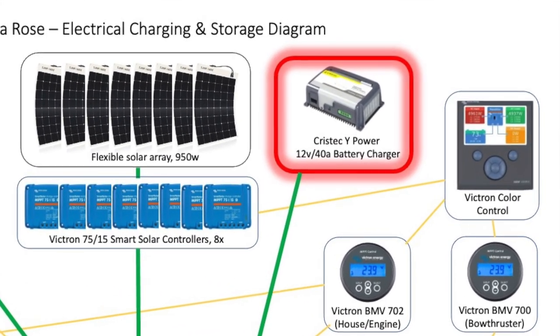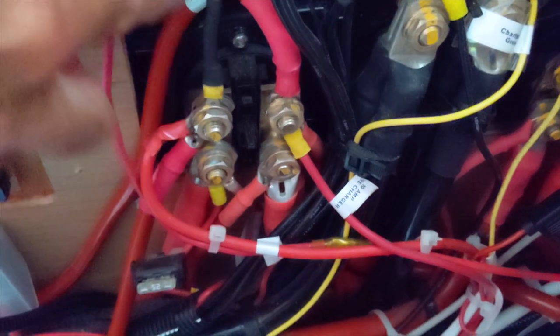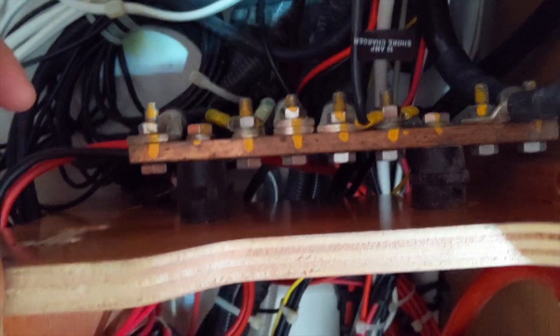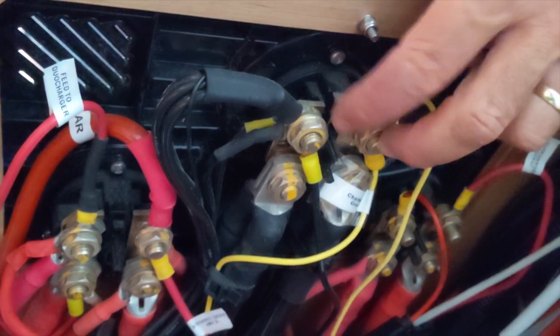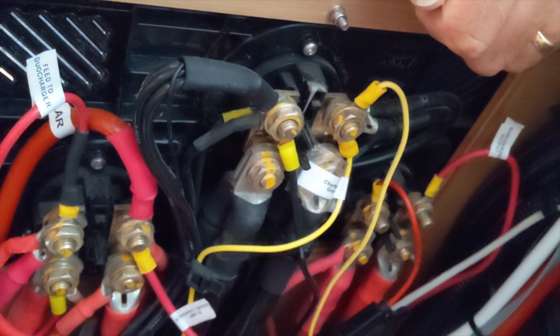We have a shore power charger — we're not plugged in very much. I have a little 10-amp charger and a 40-amp charger; both feed into the house bank. All the negatives or grounds on the boat go to a negative bus on one side, with lots of lugs to add more connections. There's also a negative battery switch that shuts off the negative side of both the house and starter banks — the base of the whole 12-volt system.